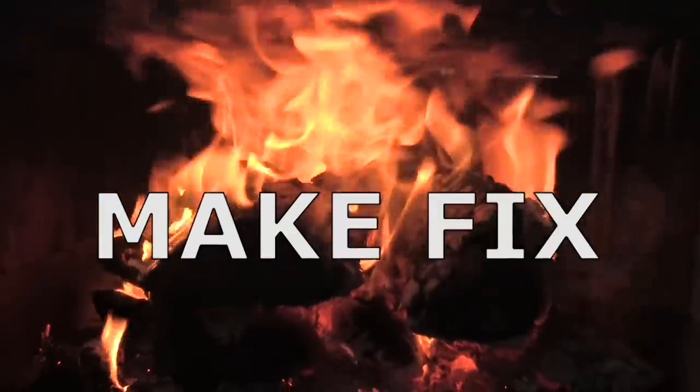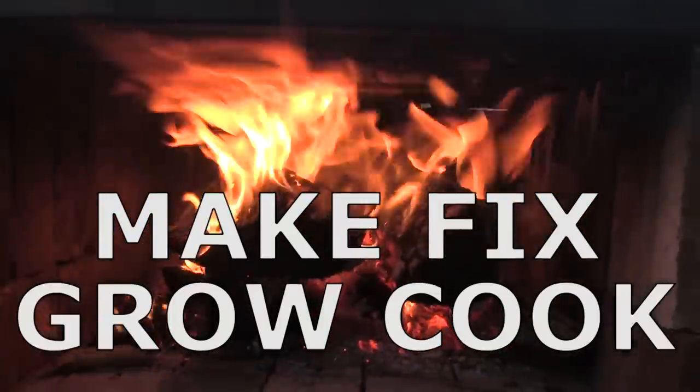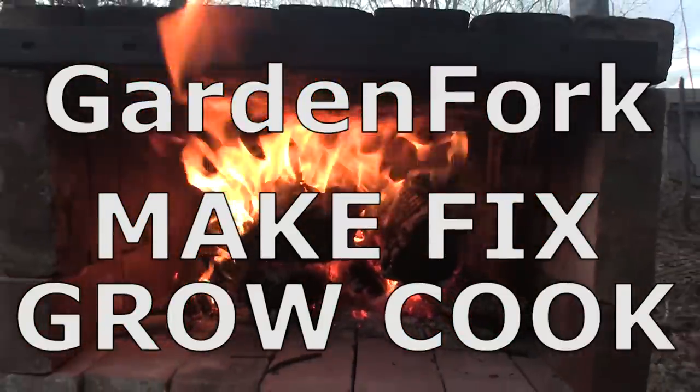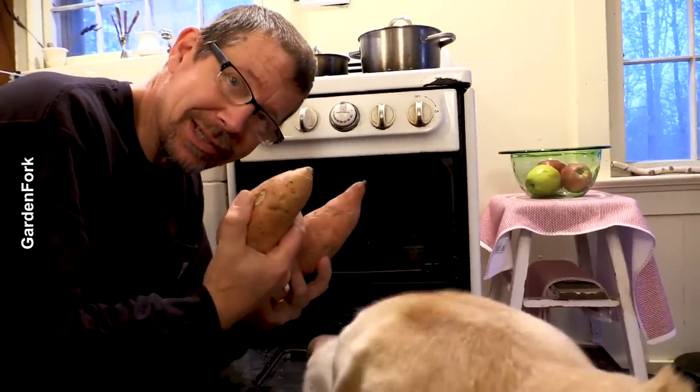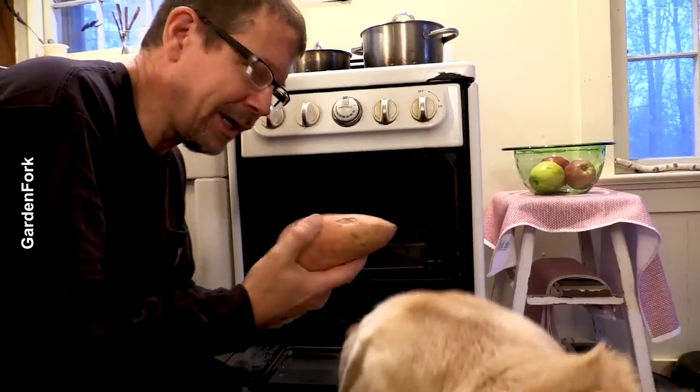Make, fix, grow, cook. Garden Fork. These aren't... well, actually, we have a recipe for sweet potato dog treats. I'll link that at the end of the show and in the show notes.